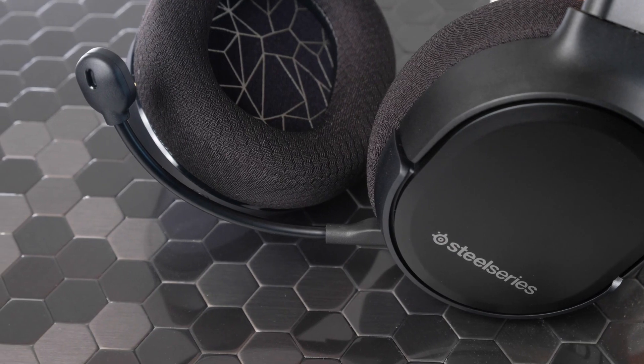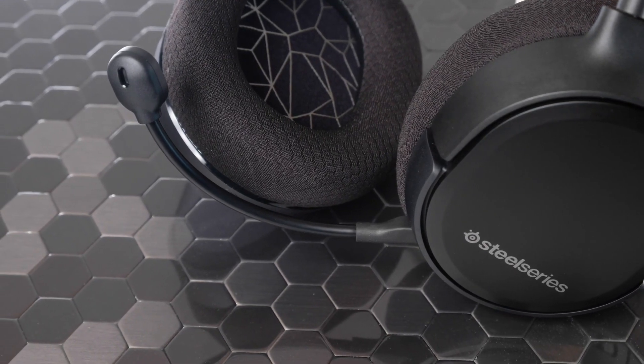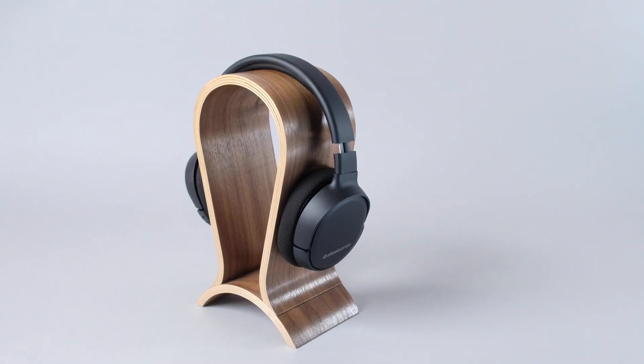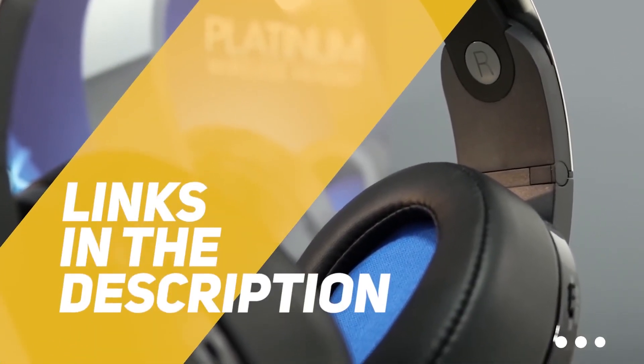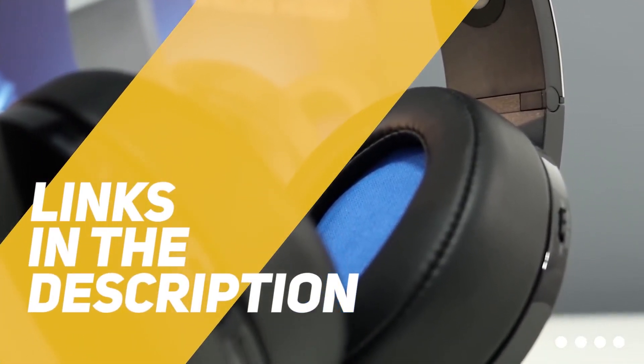When you do, we recommend picking up the SteelSeries Arctis 1 Wireless headset. It's a comfortable and durable headset with outstanding sound quality. To get more information on any of these products, check out the links in the description box below.